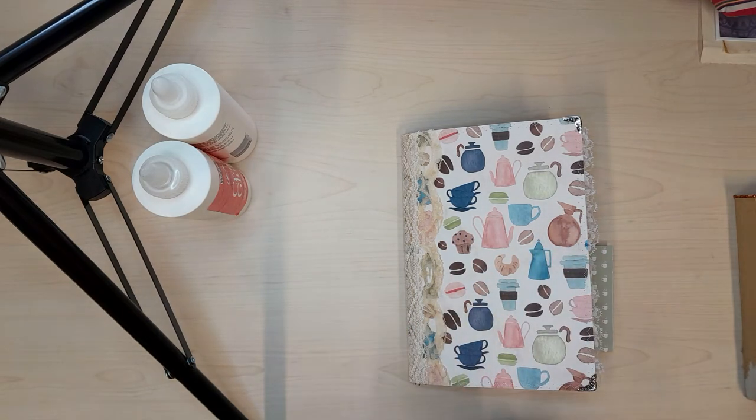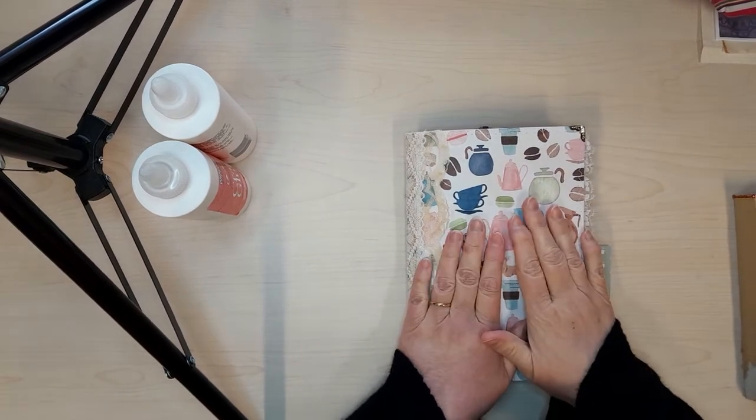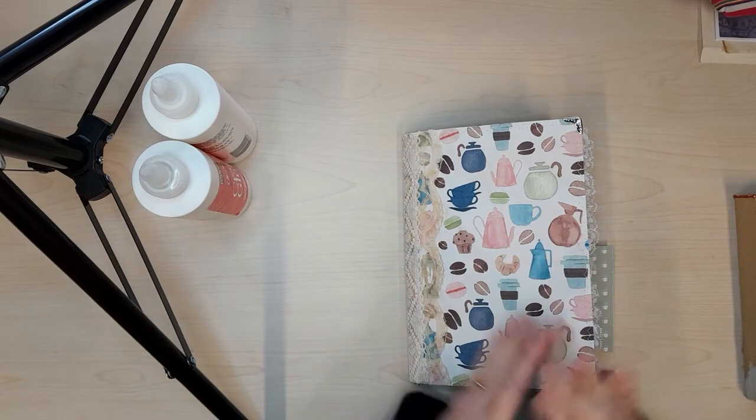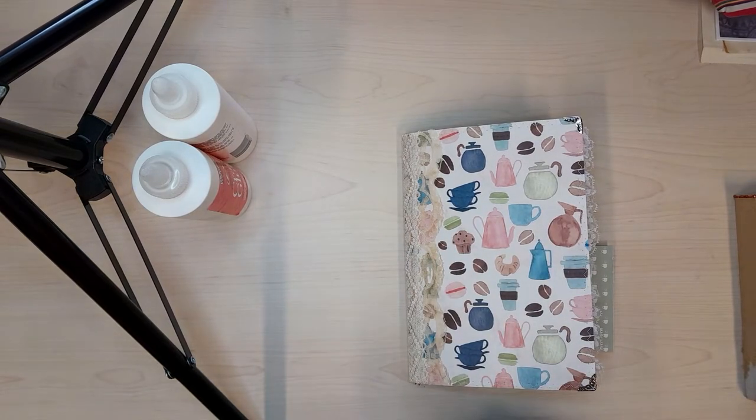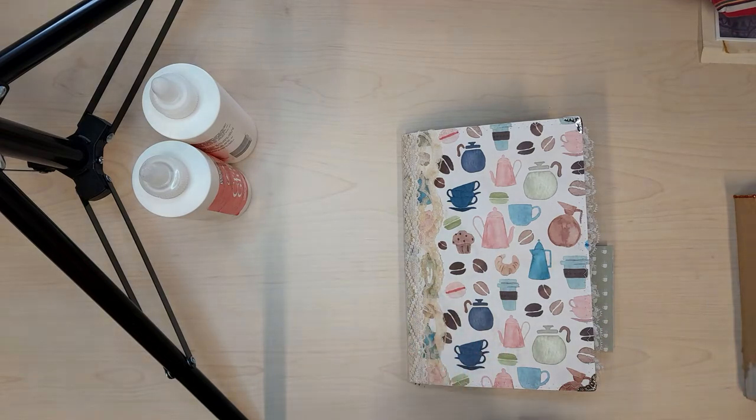Good morning everybody, welcome back to my channel. Belinda here from VisualizedNZ. I got a lot done in my cafe flowers journal yesterday afternoon after I'd recorded my two videos. I went back to the office and did a whole bunch of work, and I've written a list of things that I want to get achieved today in this video.